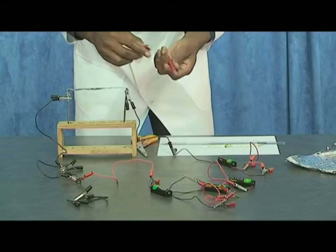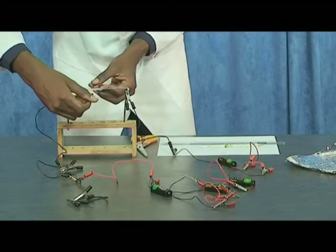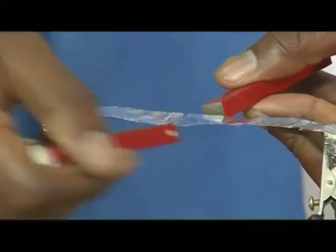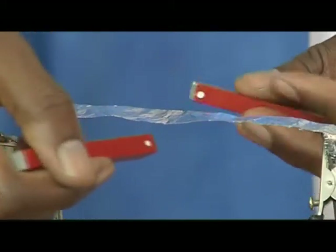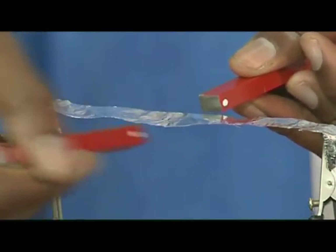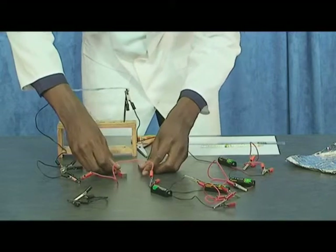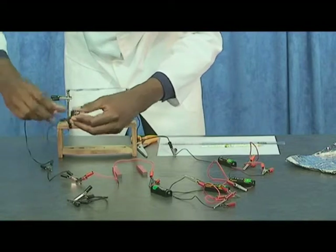Do this again, but this time change the polarity of the magnets and observe what happens. Again, repeat this step, but this time change the direction of the flow of the current on the foil.